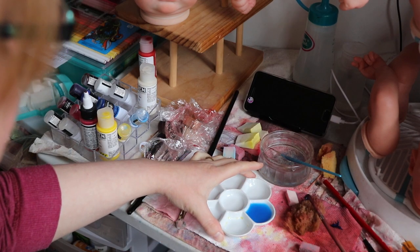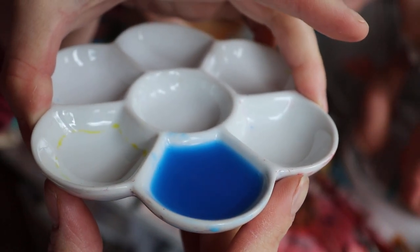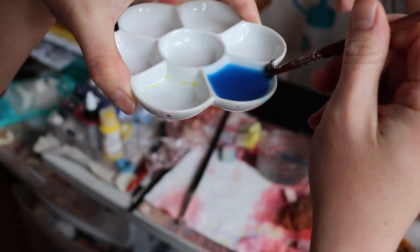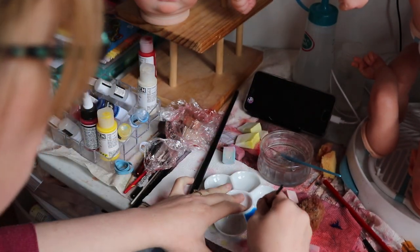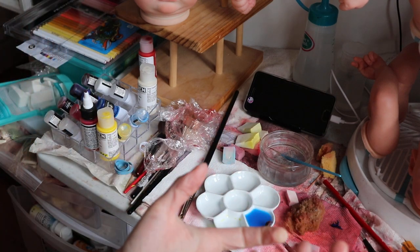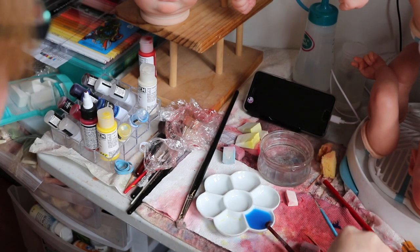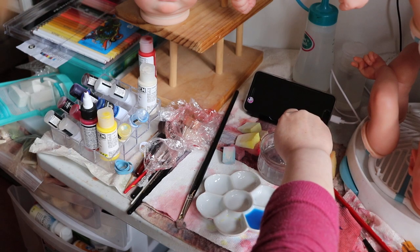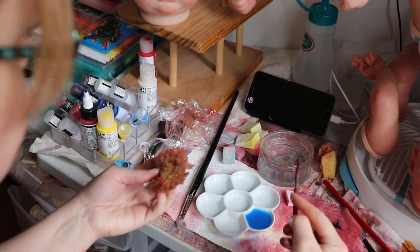Let me grab this and show you the color. So this is five drops of the paint. I just want to show kind of how thin it is — it's not super thin, not super light. I do want some color to show up. I think I'll use a little bit on the back of her head first.